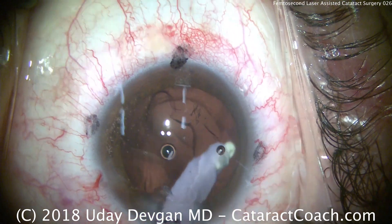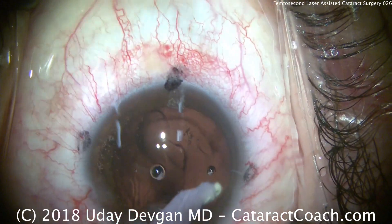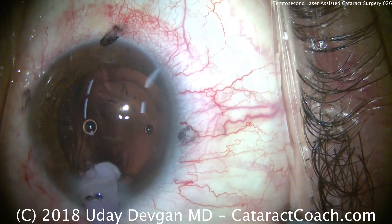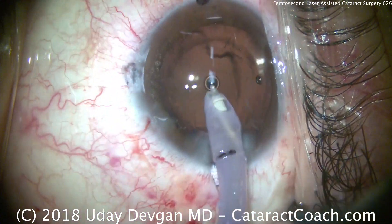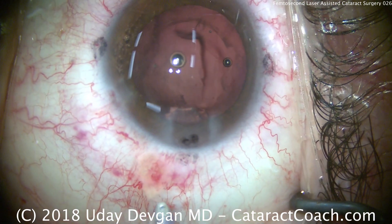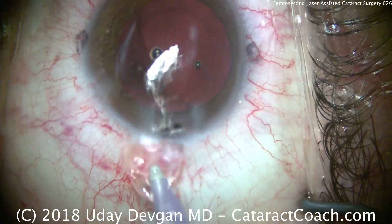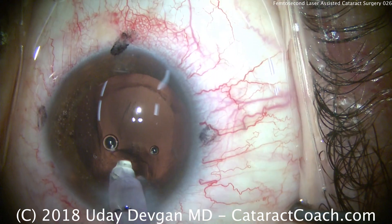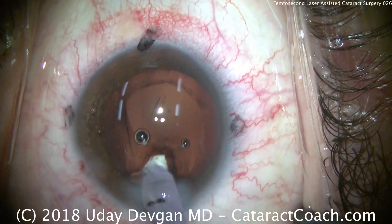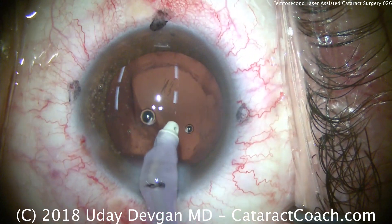Using the femtosecond laser does speed up certain aspects of the procedure — once we go to the OR with the capsulotomy already done and the nucleus already divided, it makes for a very efficient case. The total case time here is approximately five or six minutes. Keep in mind, however, we also have to go to the laser suite to create the capsulotomy and nuclear division, which takes additional time.